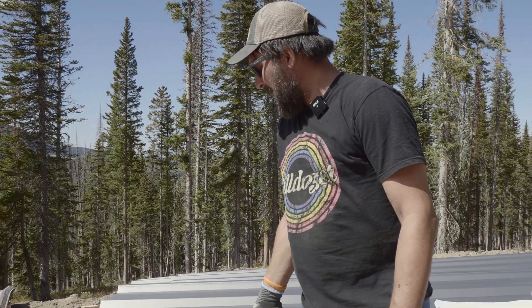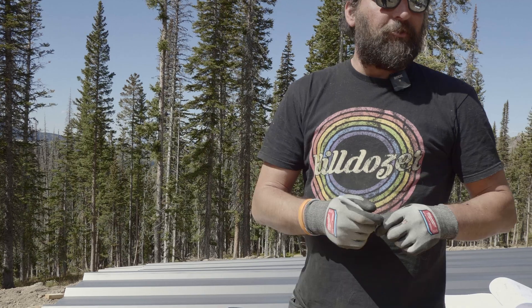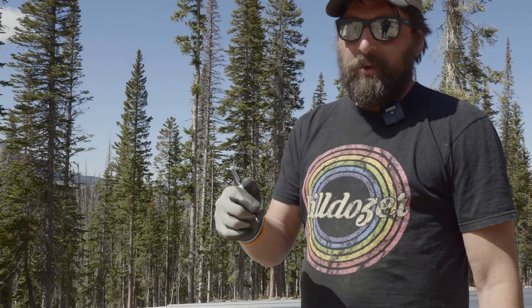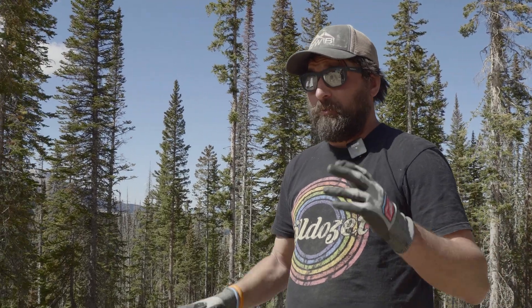These panels get pretty hot and they'll eat up your Sharpie, so always keep your cap on. I'll probably go through three or four of these doing the panels for the whole building.